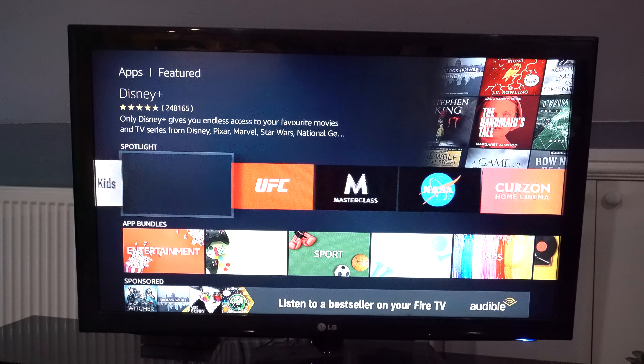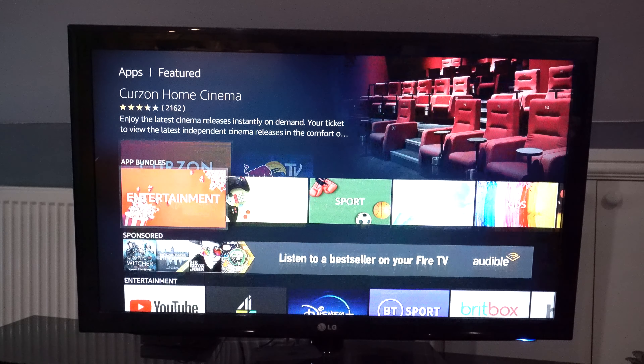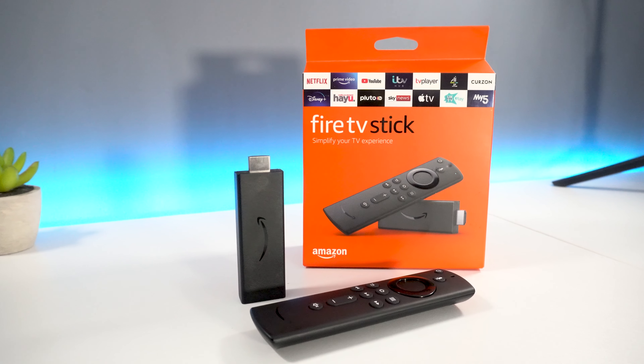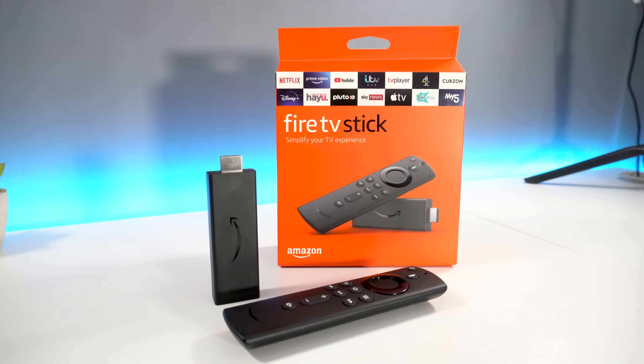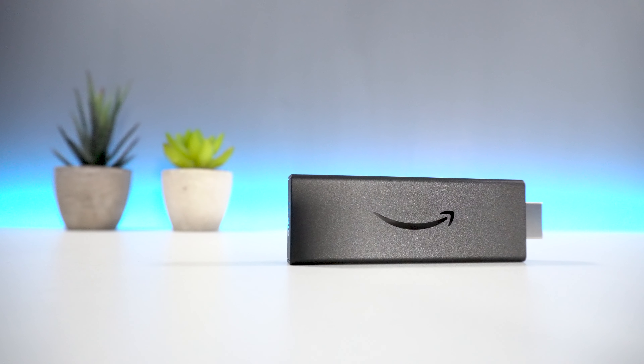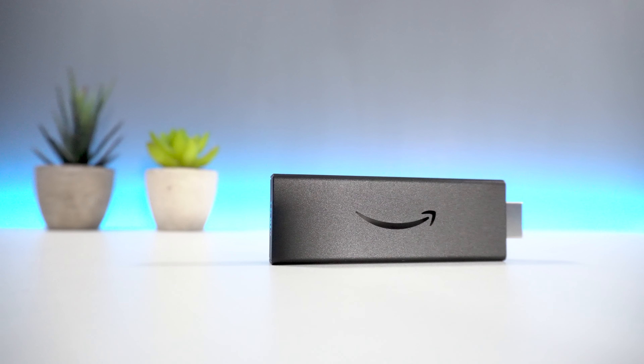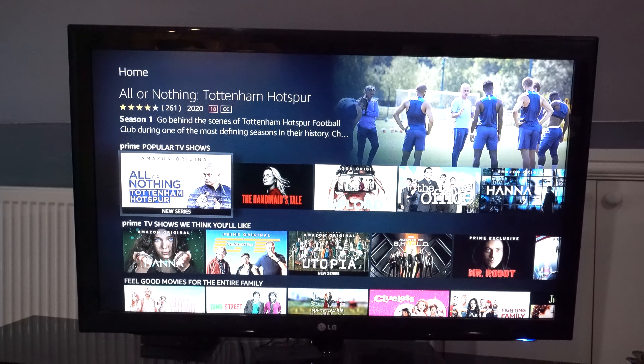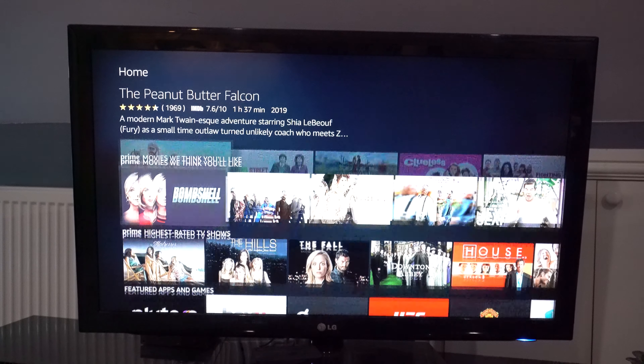This version does not have 4K included, but instead displays at 1080p. However, you can bet your last fiver that Amazon will probably release a 4K 2020 edition of the Fire Stick later on. Finally, the 2020 edition also enables you to achieve enhanced clarity when connected to your Dolby Atmos speakers, however, as I don't have this device, I can't really comment on this any further.